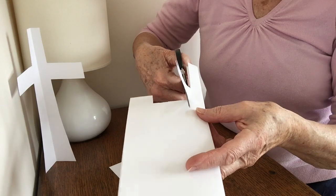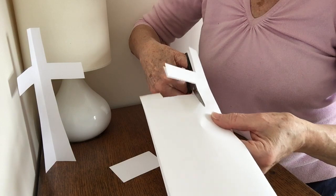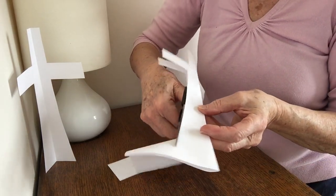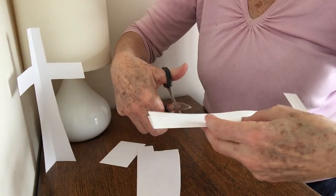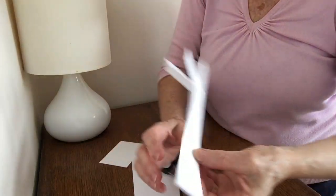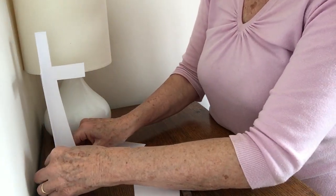And now a bit that's going to start narrow at the top and get wider at the bottom, to give it a bit of stability. It's a bit too long, so let's just cut a bit off. And there you have your paper cross.